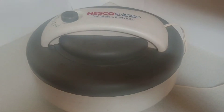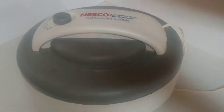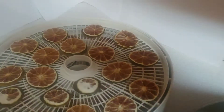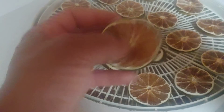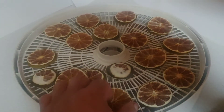All right, here we are the next morning after dehydrating all night. Let's see the results of what my dehydrated limes look like. See, they're good — they're like chips, they're dehydrated now.